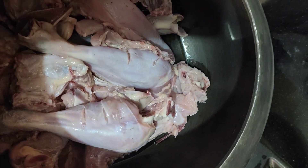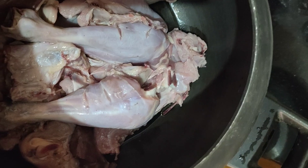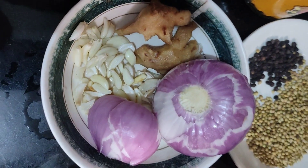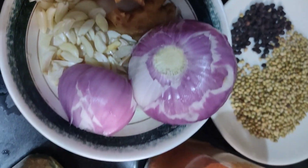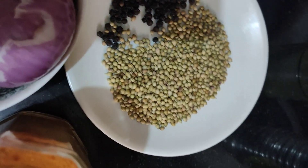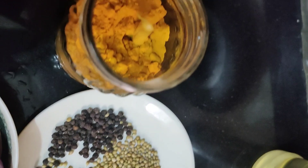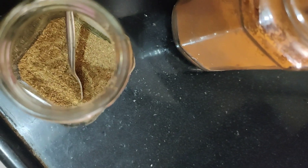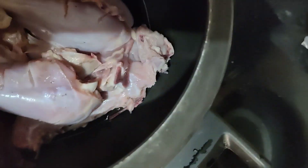Here I have taken 1 kg chicken — you can take Desi, that is country chicken or broiler. Here I have taken country chicken, and 2 tomatoes, curry leaves, onion, lemon, 2 tbsp garlic and ginger, big peas, 1½ baked onion, coriander seeds 2 tbsp, 1 tbsp black pepper, little turmeric, little chili powder and garam masala — that is whole spices powder — 1 tsp. Let's see how to prepare it.